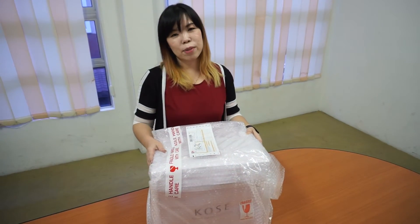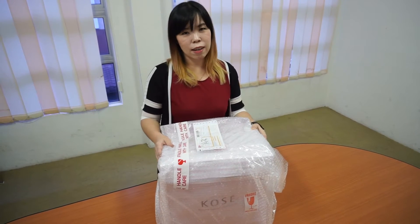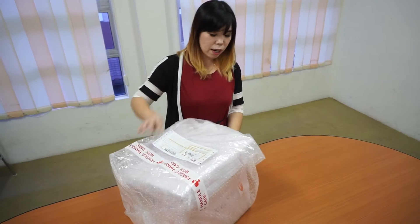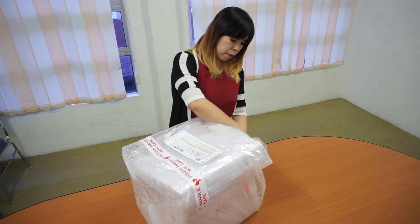Hey guys, this is the box I just received and it's a collaboration between Butterfly Malaysia and Concept. I'm going to show you what's inside the box and unbox this. You can see it's totally rubberized.